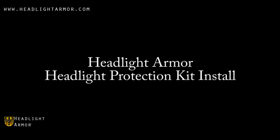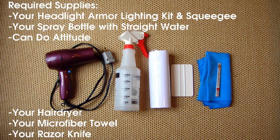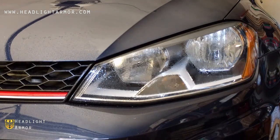This video will demonstrate the installation of a Headlight Armor headlight protection kit using a Volkswagen GTI and our LightSPOC headlight protection film. Before you begin, you'll need your Headlight Armor lighting kit, a squeegee, a spray bottle with straight water, a hair dryer, a microfiber towel, and a razor knife.